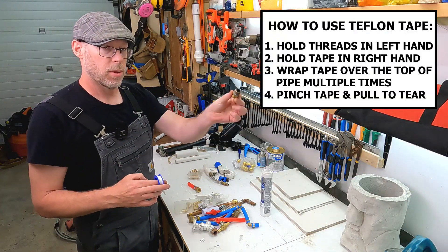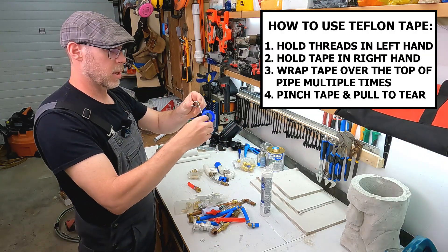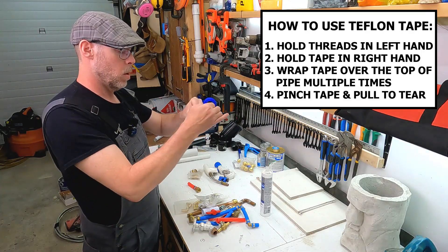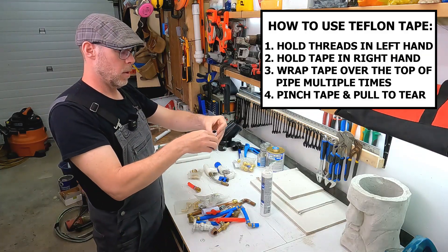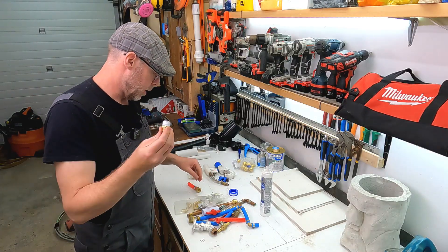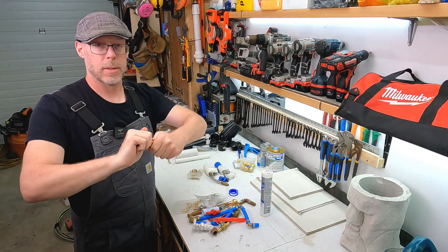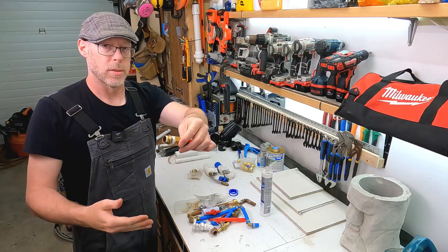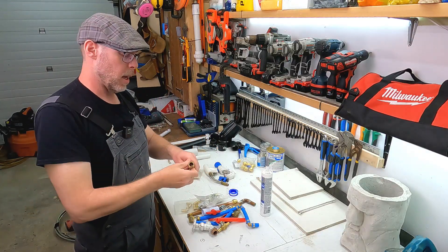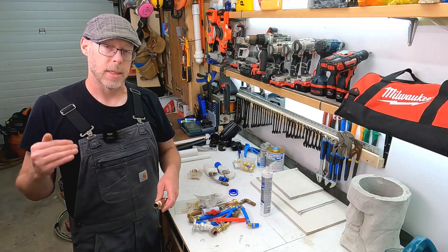Wrap the tape around — four or five times, pinch, pull. Ready to go again with that connection. It's not a hand-tight situation, but it starts by going hand-tight. Then get some wrenches on there and turn it another half turn, a full turn or more, and that's going to be a threaded connection which can receive pressure and will reliably, consistently not leak.